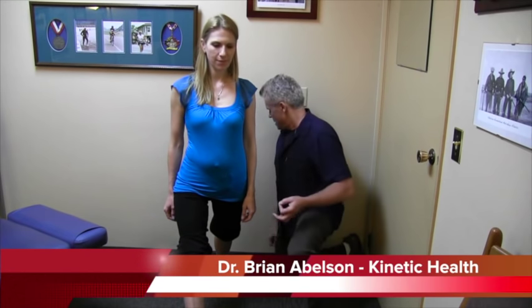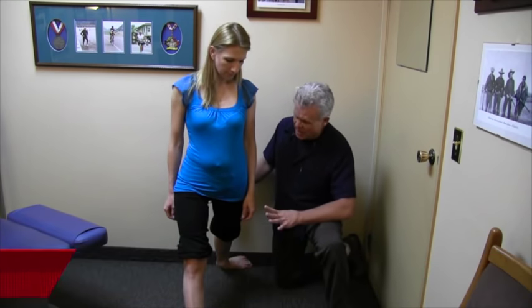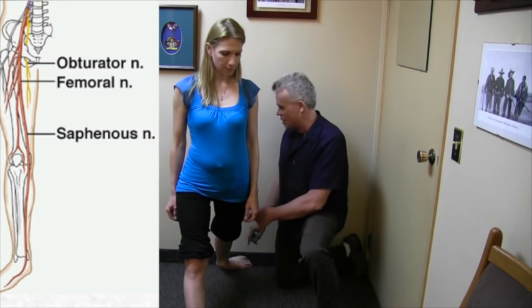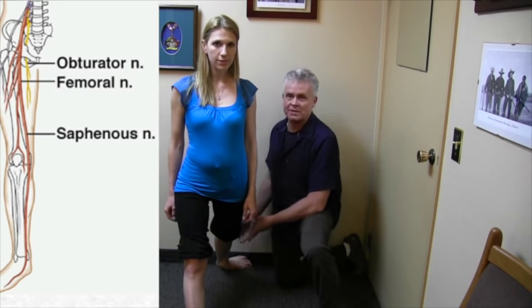Hello, I'm Dr. Brian Abelson of Kinetic Health. I'm going to show you a couple of ways to mobilize tension and glide or floss the saphenous nerve. As Evangelos was saying, we've got the femoral nerve above, and basically as we get lower down below the knee, it forms the saphenous nerve.